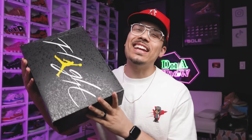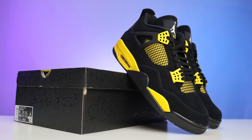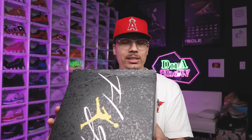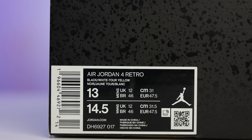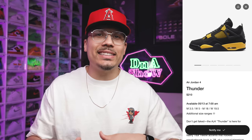I just got my Thunder 4s in the mail and I cannot wait to show you guys this shoe. Starting off with the box, you have your modern day Air Jordan 4 box with the cement splatter all throughout. On the top of the lid it says 'Flight' with a yellow Jumpman and white text. On the front of the size tag it reads Air Jordan 4 Retro Black White Tour Yellow, size 13. Retail on these is $210.